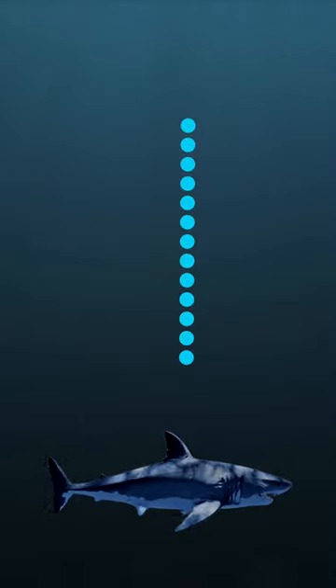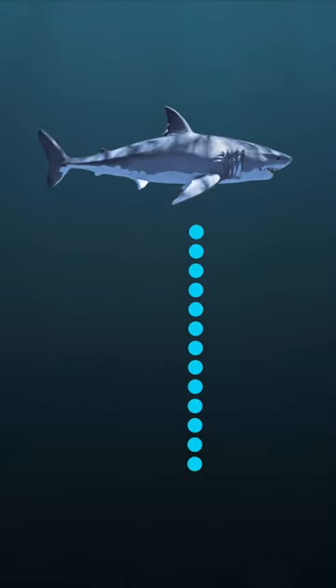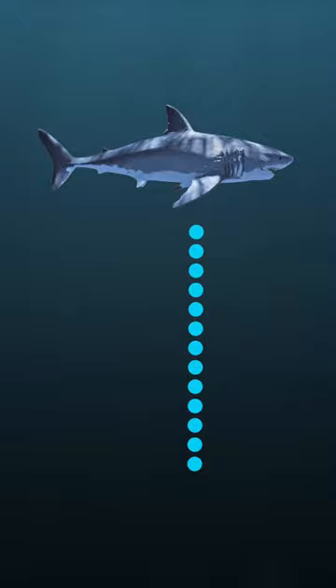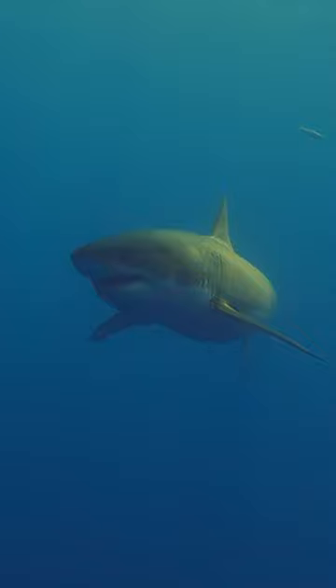If you are below the shark, however, looking up, you will see the lighter side that blends in with the bright ocean surface. Many sharks and other animals, in fact, have countershading, and that helps them to camouflage.